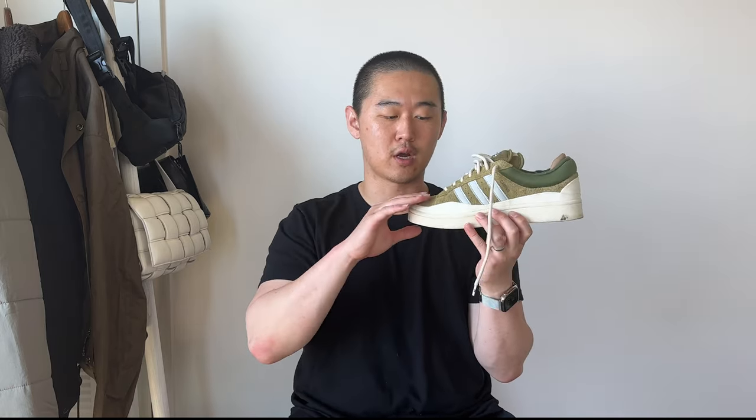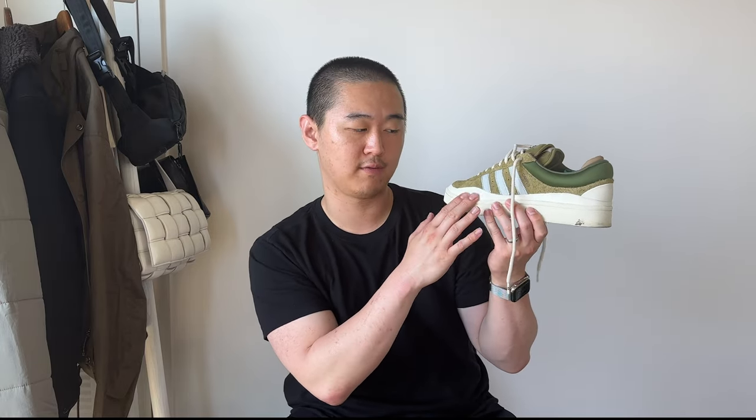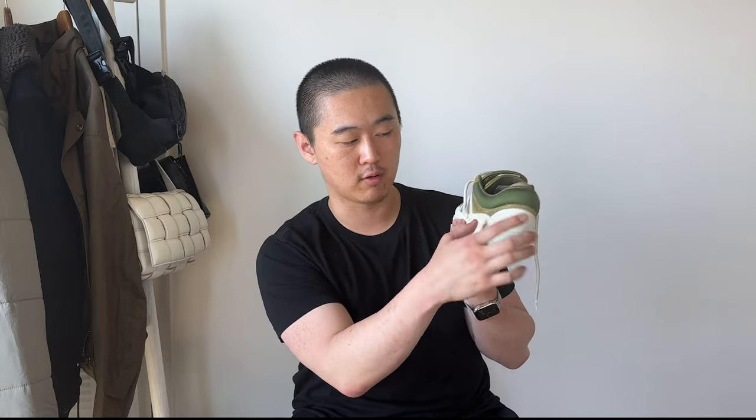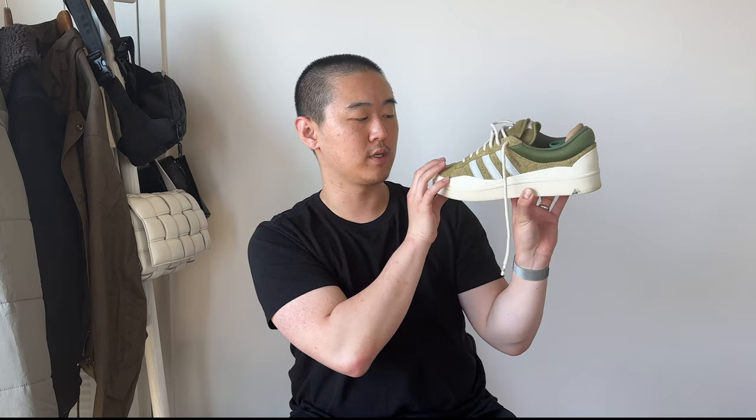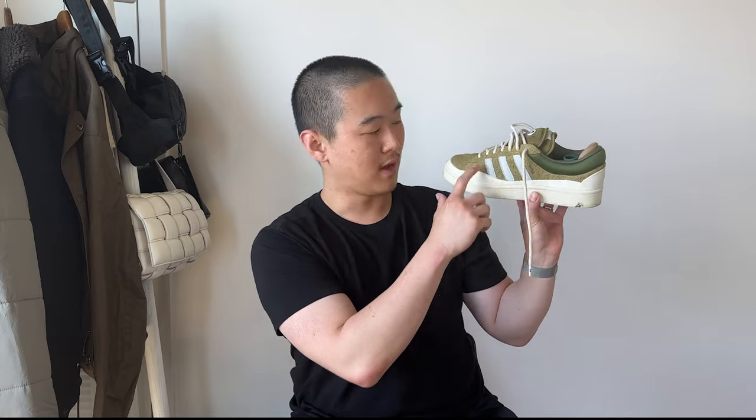This is a very different Campus overall. The sole is very chunky and the mud guard is quite high and wavy — that's one of the signature details. The upper is thick nappy suede with premium leather panels, and the back is neoprene, which adds a lot of cushion. It also has a leather heel counter that locks your heel in place.